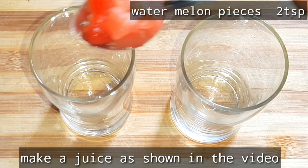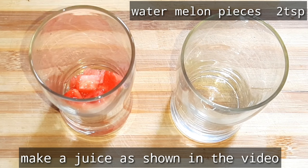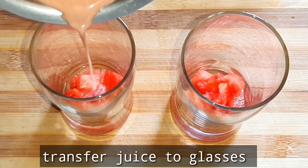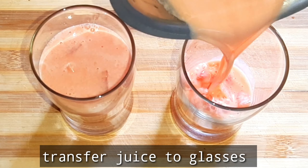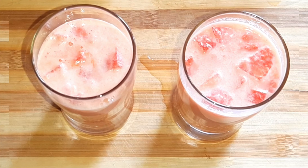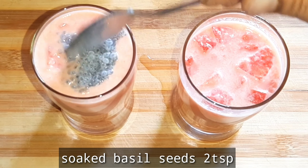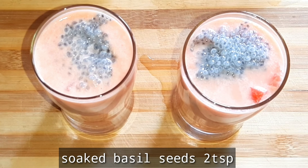If you are using the juice, try to use a glass of water. Make a glass of water and transfer the juice into the glass. After that, you can add more water.